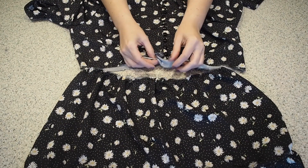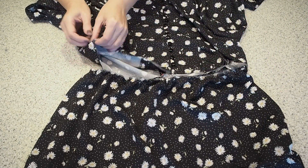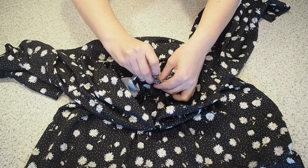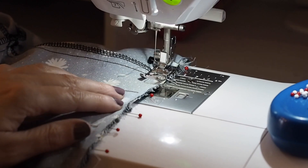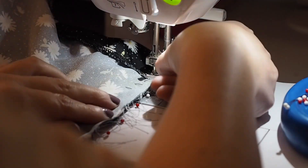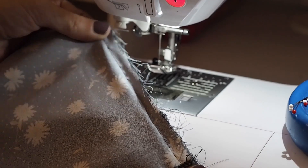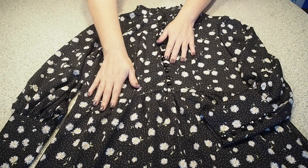And now that that's done I'm ready to join my bodice to my skirt at the waist. Lining up that centre back notch, my side seams, and my centre front. Making sure to lap my two bodice pieces one over the other, and stitching at my one centimetre seam allowance the whole way around. I'll finish my edge and press. And this is what I get — and with that, this little dress is complete.